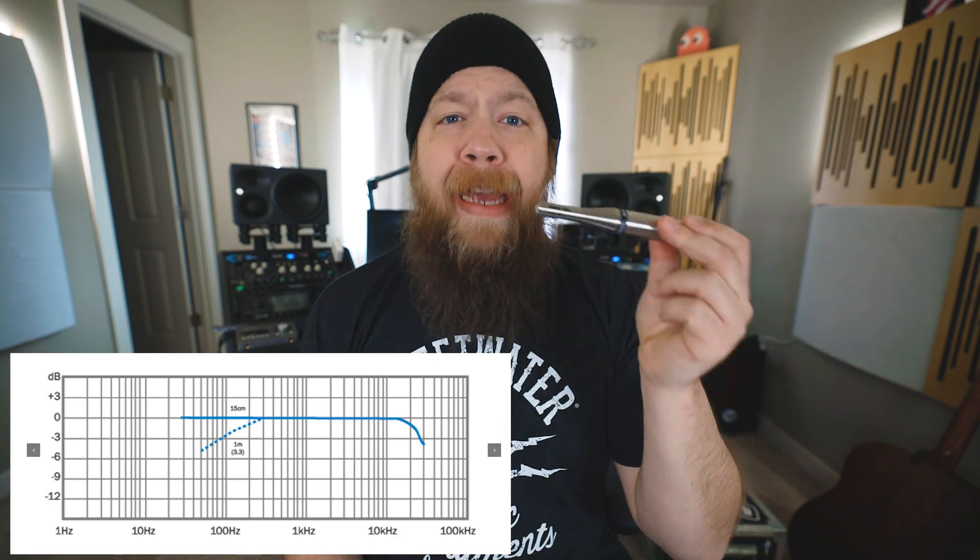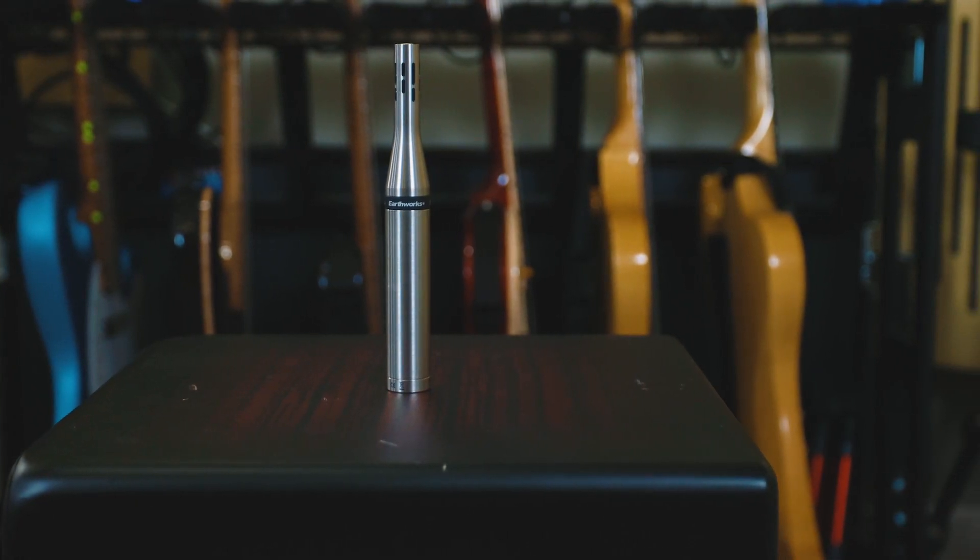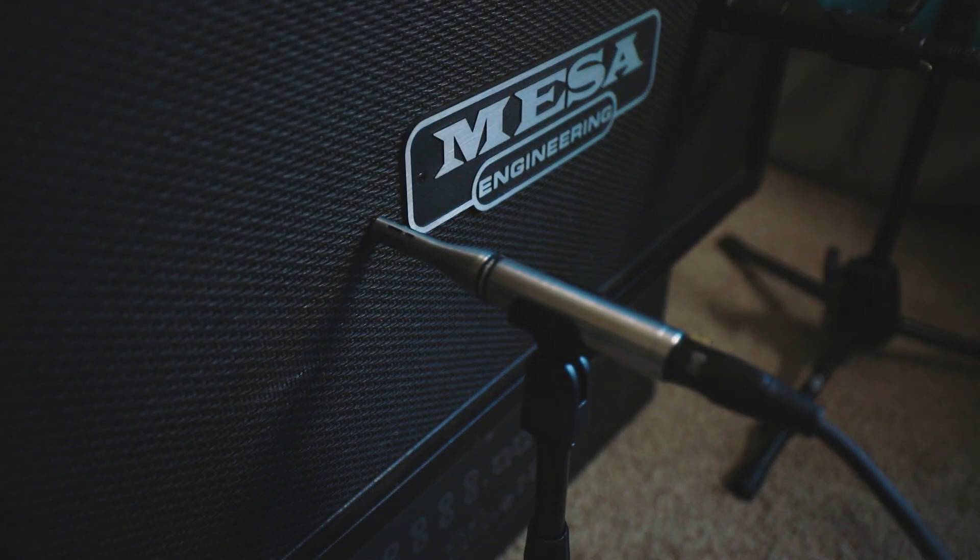The SR25 is extremely flat in its frequency response — basically totally flat — and it also has a stainless steel housing, and it can handle extreme sound pressure levels, up to 145 dB or more. The frequency response for the SR25 is 50 Hz to 25 kHz, which is a very broad frequency spectrum, making it perfect for guitar cabs and acoustic guitars especially. You will get the full frequency response captured of your acoustic instrument with the SR25.